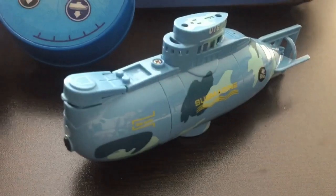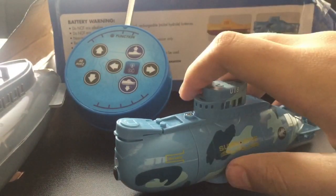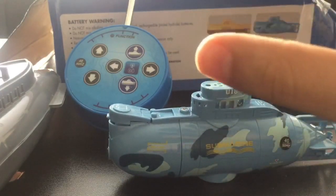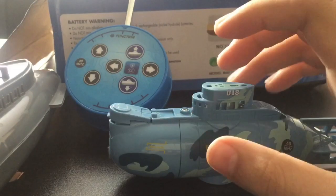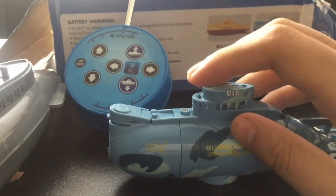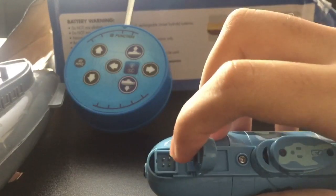There are two versions of this little submarine — there's a yellow one and the blue one, which is the one I really like. This is actually my first RC submarine that I've ever owned, and it has some really cool features.